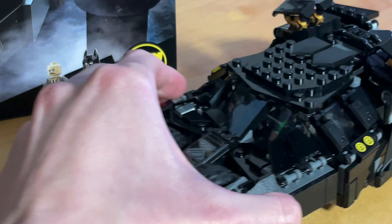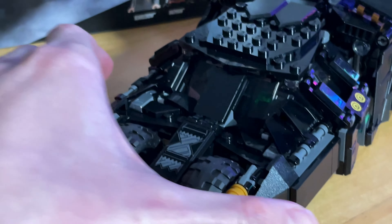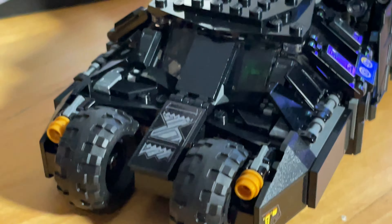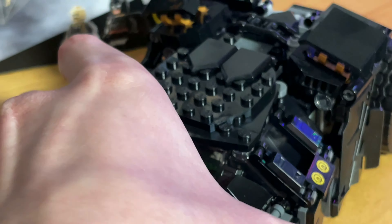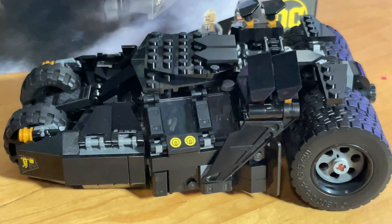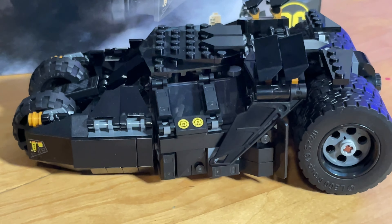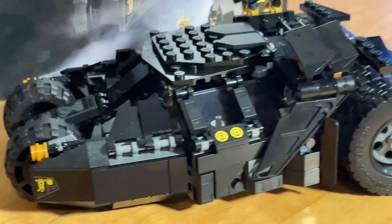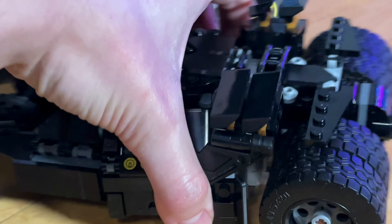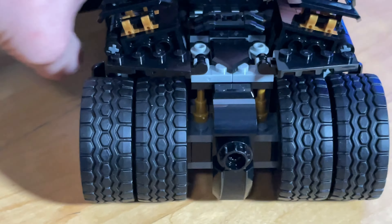So this is the new Lego Batman Tumbler, the play size. The big one comes out next month. But they did a really awesome job getting the shape and just the look of the Tumbler. Big fan of the movies, big fan of how this turned out. Really happy with it.